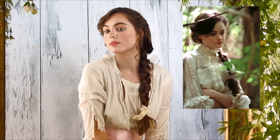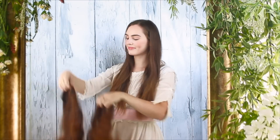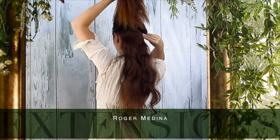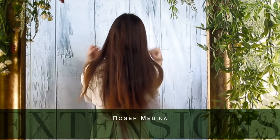The first hairstyle is the most classic — the style Winnie wears most of the time up until she runs away. Here's my natural hair, and I'm going to be clipping in two three-clip wefts of hair extensions. These are the same length as my own hair but they're going to add the bulk I need to really get these styles right. These are my favorites by Roger Medina — they match my hair the best and I will have them linked down below.